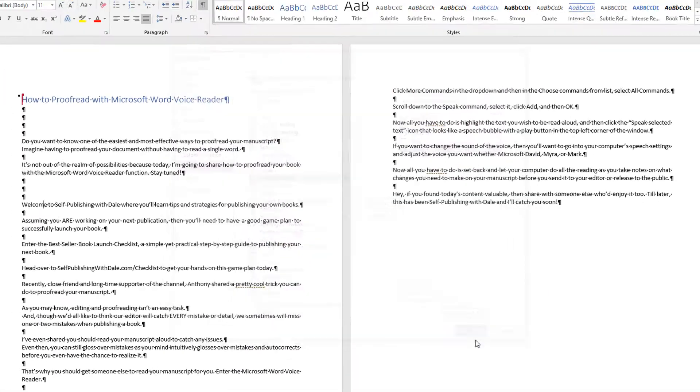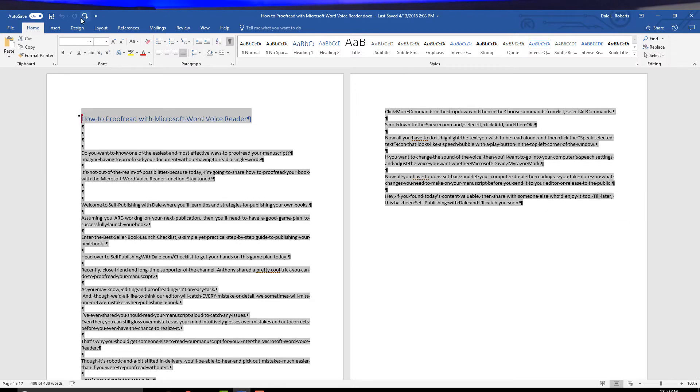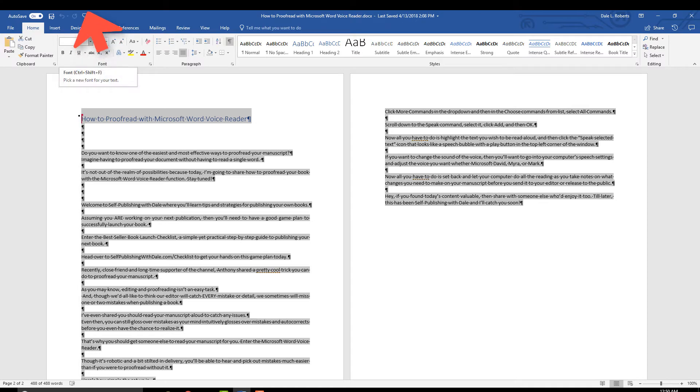Now all you have to do is highlight the text you wish to be read aloud and then click the Speak Selected Text icon that looks like a speech bubble with a play button in the top left corner of the window. If you want to change the sound of the voice, go into your computer's speech settings and adjust the voice you want, whether Microsoft David, Myra, or Mark.